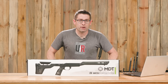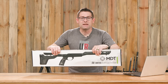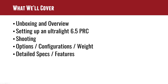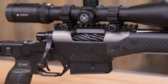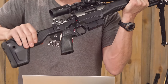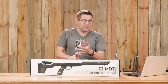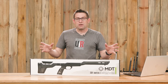Gavin Gay here from Ultimate Reloader.com. Here it is, the HNT 26 from MDT. It just landed in the shop and in this video we're going to get hands-on with it. We're going to start with an unboxing and overview, then get it set up with the full custom 6.5 PRC ultra-lightweight barreled action that you saw me build here on the channel. We're going to do some shooting, then come back in the studio for an in-depth analysis of all the different weight configurations, features, specs, and details, and talk about what you can use this for.